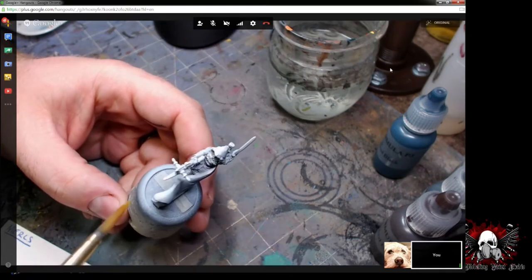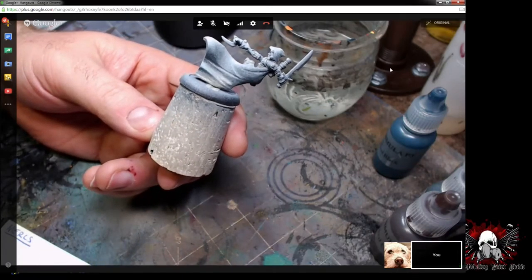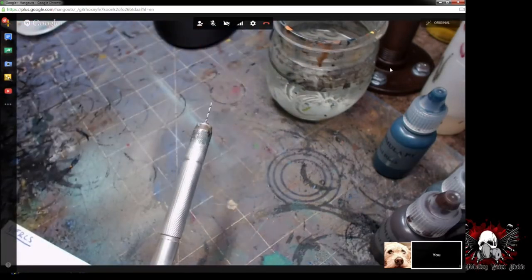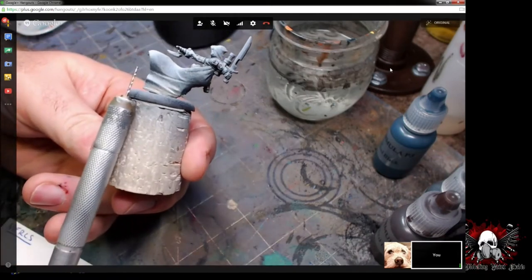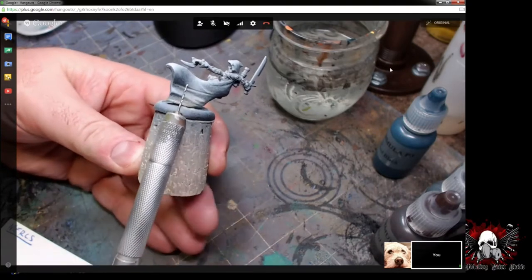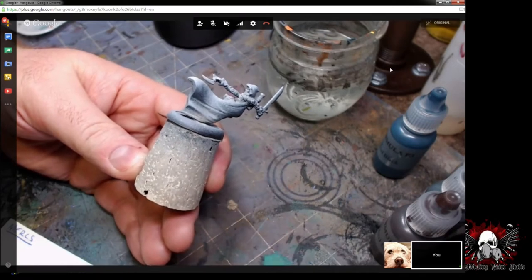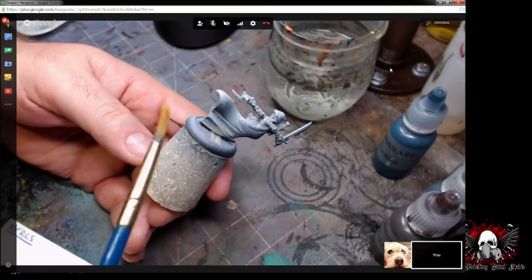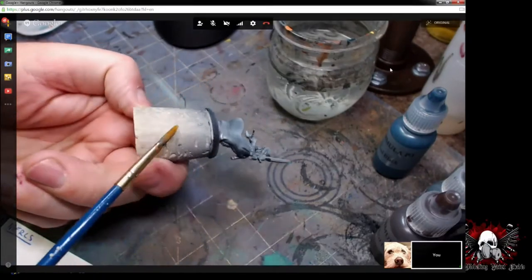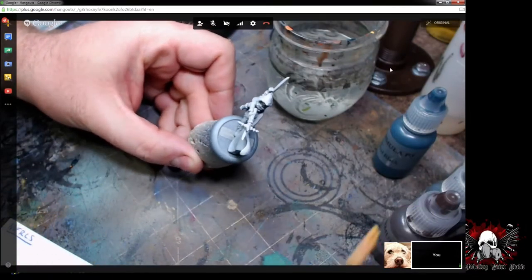Just to go back to the zenithal priming thing — it's really simple. If you mount your miniatures on a cork like this, or take a pin vise — you can get a couple off eBay for about three dollars each — screw a hole up into the base of the miniature, attach a wire or copper tubing, and put it into your pin vise. That gives you a way to hold the miniature so you can manipulate it from different angles. When I do zenithal priming, I'll spray from the bottom in black, then from the top in white, about 12 to 14 inches away — a couple of quick spurts.